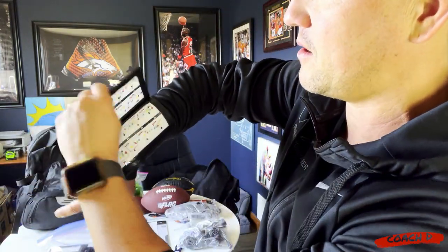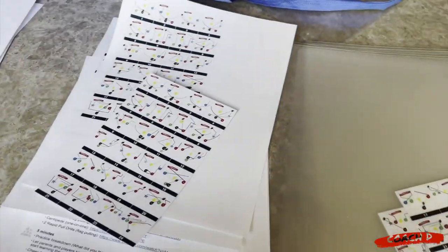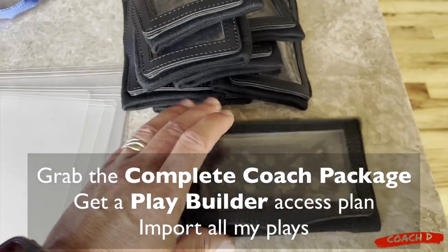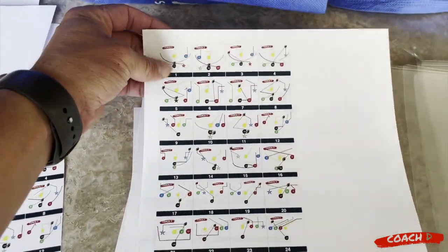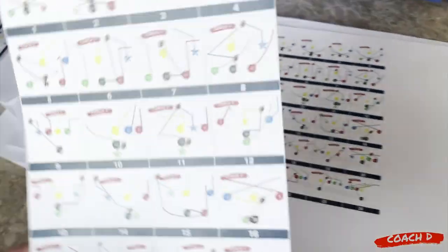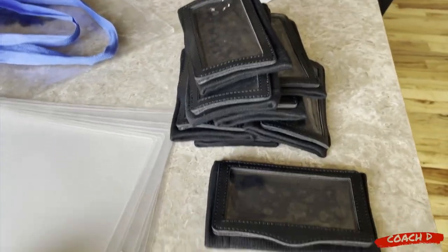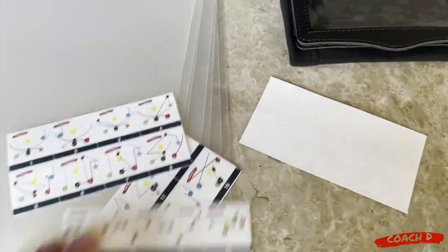We have these ready - so however many players you have, you have those ready to go. They go right on the wrist and they should fit all age groups. It's plays one through eight here, nine through 16, and then 17 through 24 down here. Now I'm going to show you exactly what we do to prepare and laminate our wristbands. We are building out our wristbands and plays from the play builder with the new wristband. We have the printout from the play builder wristband template.